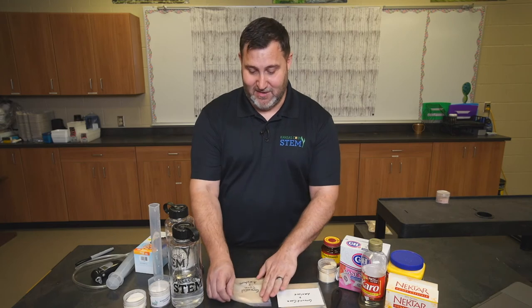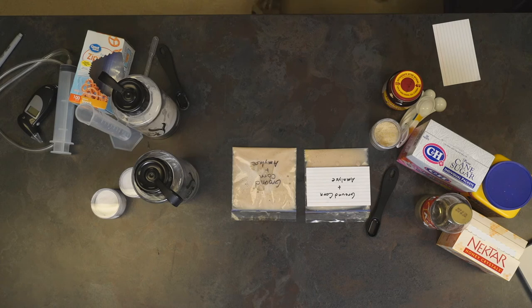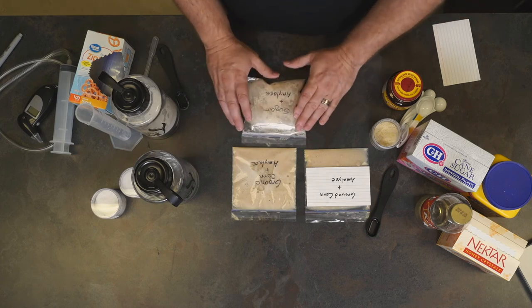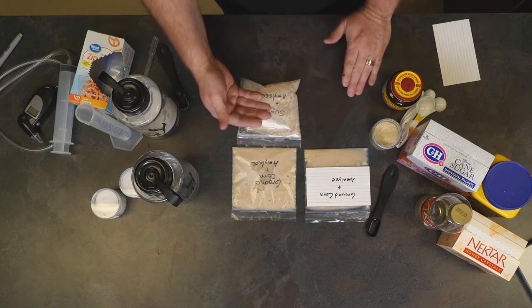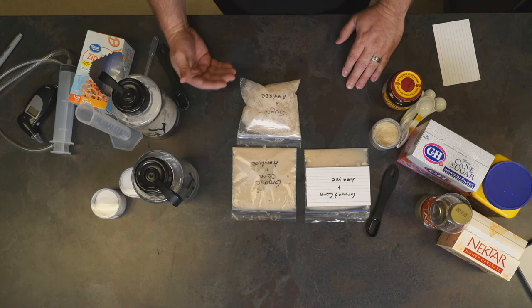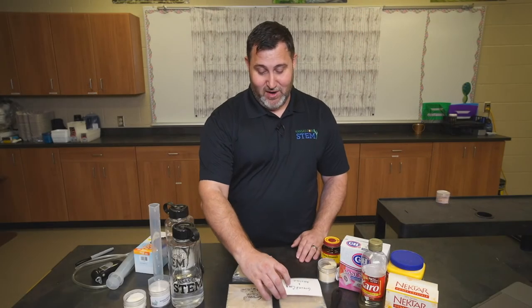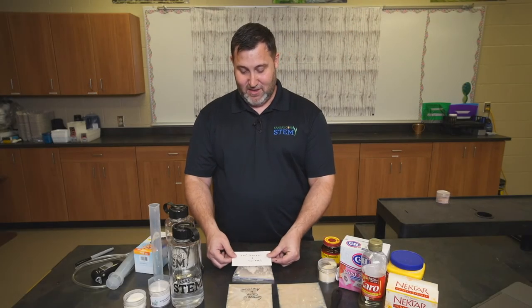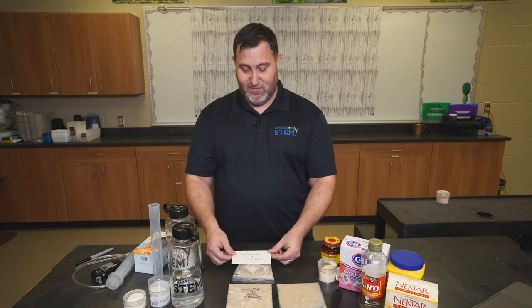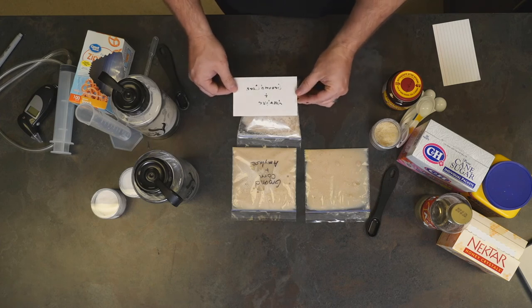I have made some bags ahead of time. This was the ground corn and amylase, and here is a bag that has some sugar and some amylase in it — you can see the difference. It's important for the students to note not only what works, but also what doesn't work. That's a discussion you're going to want to have with your students. Note that when they're measuring, they'll put the ruler at the highest point of the bag and use it to find the height of the index card.